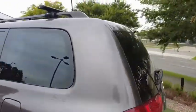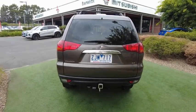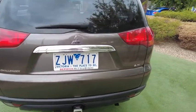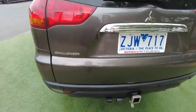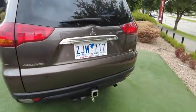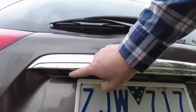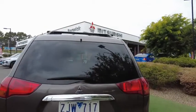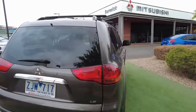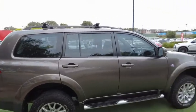Around the back of the car we have a tow bar with trailer brakes — all the genuine stuff. There are reversing sensors, and there's also a reversing camera that shows up in the rear view mirror — there it is, hidden away. Challenger LS, and I really like this color, it's called Ironbark.